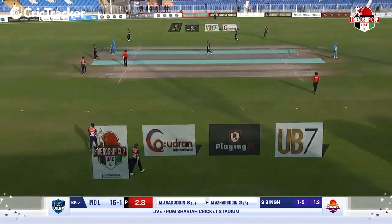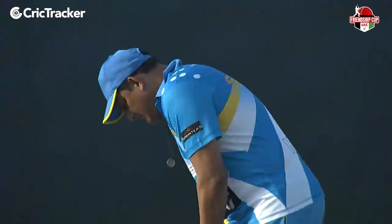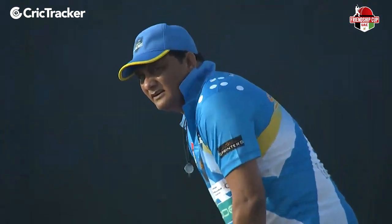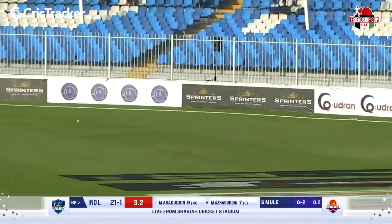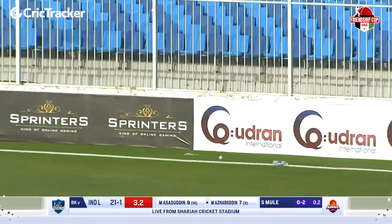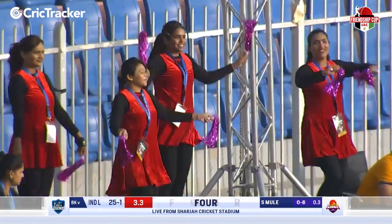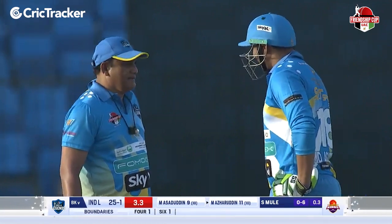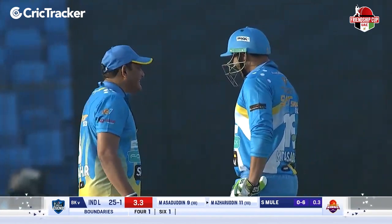Azhar is showing that fitness is very much a part of his regime even today. Full toss and how good is the placement? It's good and up for four. The first boundary comes from Muhammad Azaruddin's bat — a gentle full toss drifting down the leg, all he had to do was just help it towards the backward square leg region.